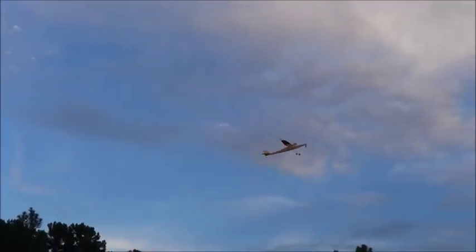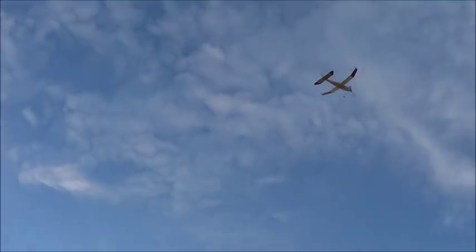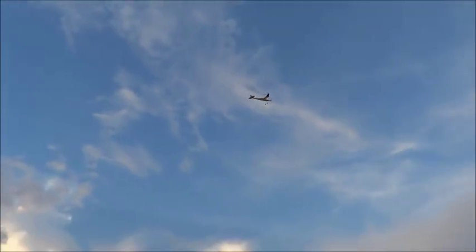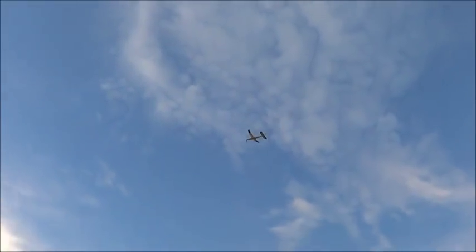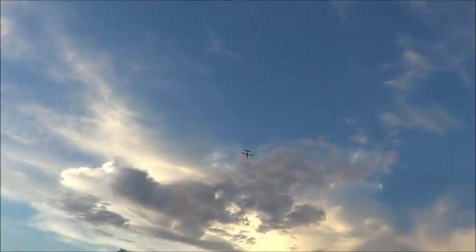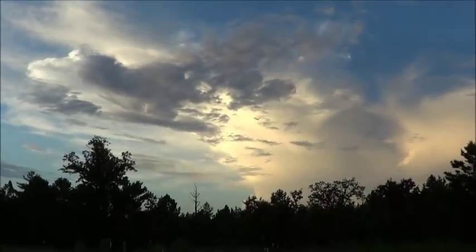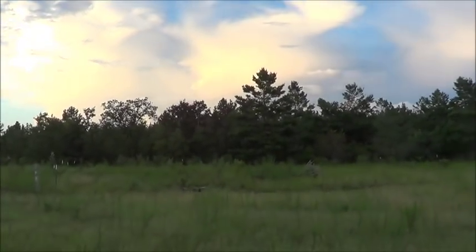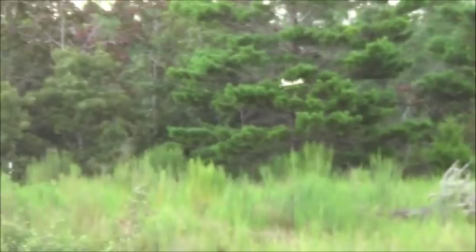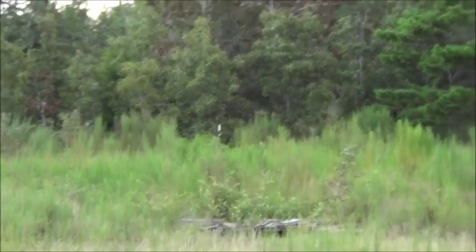That was on about 300 turns, maybe. You can see it gets out of dodge. That may actually be a slight updraft right there. You can stop any time now, old girl. Goodness.